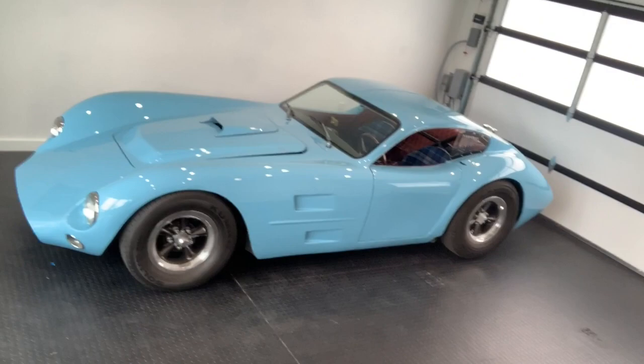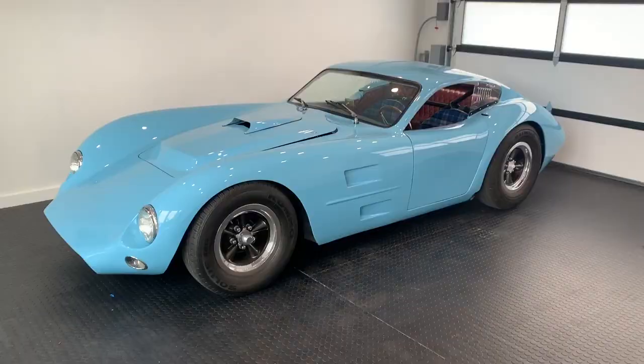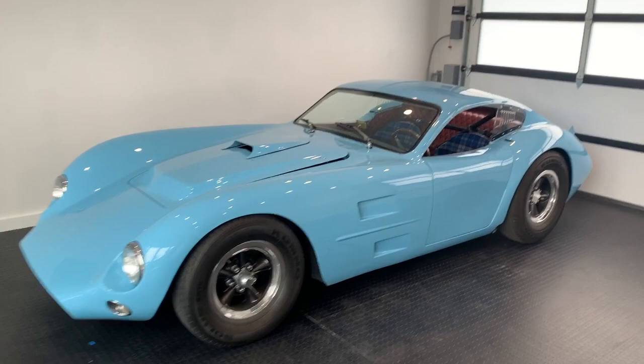Hey everybody, my virtual Concours Dilemmons entry is my 1960 Kellison J4 Experimental. Looks pretty cool, right? Let's just take a little tour of this American car racing legend, shall we?